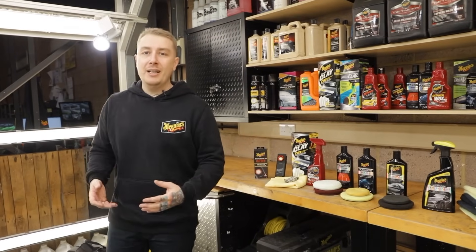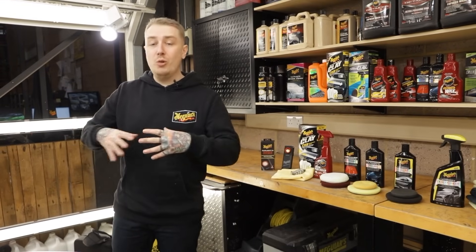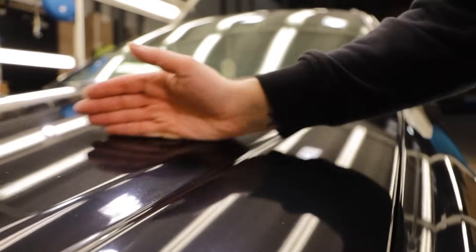Now the car's in the bay, let's get on with evaluating the surface. It didn't really take long to notice that the car had quite bad swirls all over the paint. And when we feel it with the back of our hand we can hear those above surface contaminants.